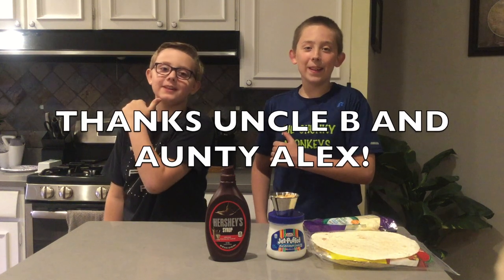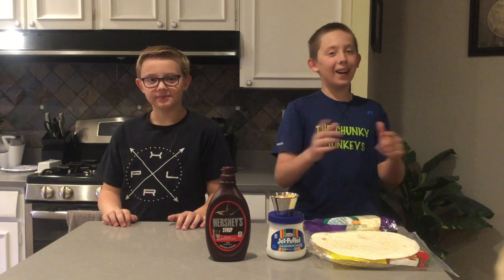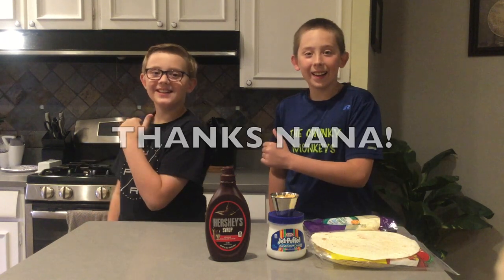Thanks Uncle B and Auntie Alex, thanks Ryan B, and thanks Nana. Andrew, you want to say something?